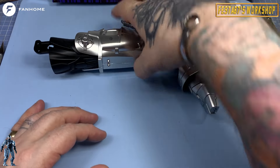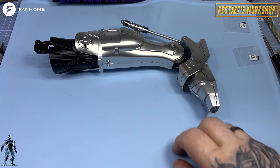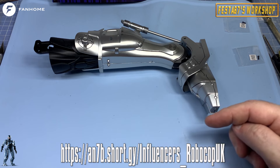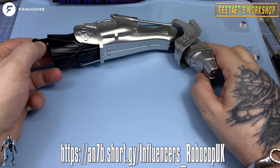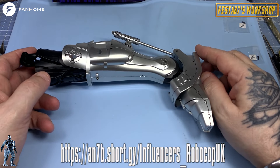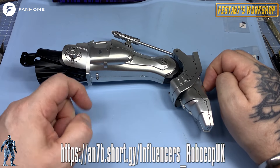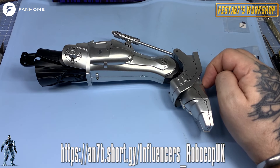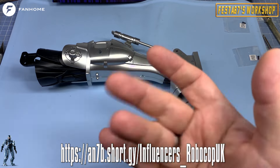And that's where we're going to leave today's. So if you'd like to grab this for yourself and build along with me, head over to this link here. Head over to the Fanhome website and take out a subscription for this beautiful, beautiful one-third scale Robocop — you won't be disappointed. Until the next issue, folks — stay safe and well. Remember, hit that subscribe button to help me grow my channel. I look forward to seeing you on the next one. Bye-bye for now.